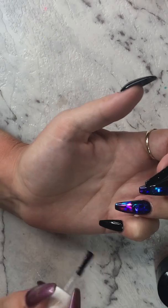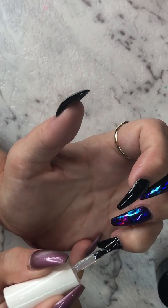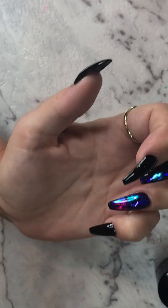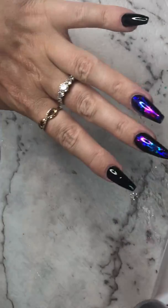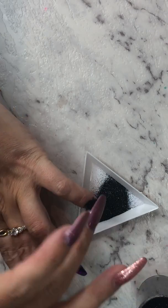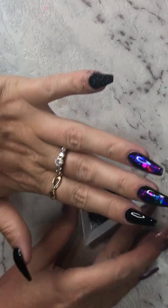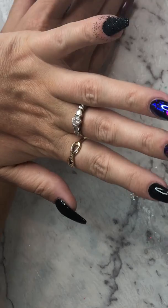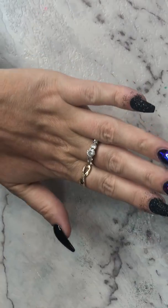For my pinky I'm going to top coat it, and while that top coat's still wet I'm going to sugar it. Make sure you don't get it on any other fingers. I've got a little tray here to pour into and I'm just going to pour this glitter onto my pinky. Oh, stunning — I love it! You can do that on more nails if you want. Actually I might do it on this finger too. I love it so much — beautiful.